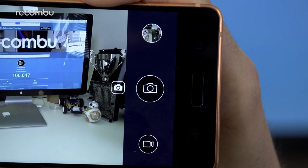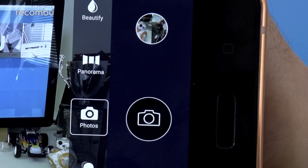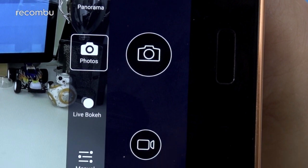A very subtle camera modes button sits next to the shutter and opens up even more functions. From this menu you can shoot panorama images, swap to beauty mode which smoothens out your subject's skin, and even call up the Nokia 8's manual controls, which is handy if you're a pro photographer who wants very precise results.